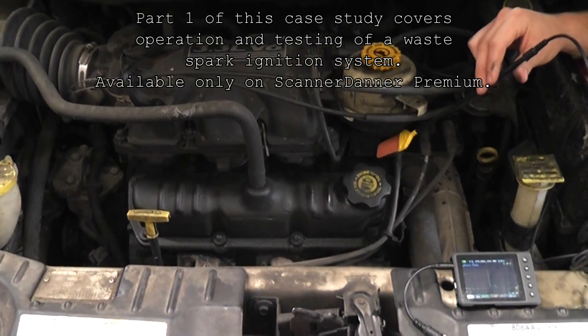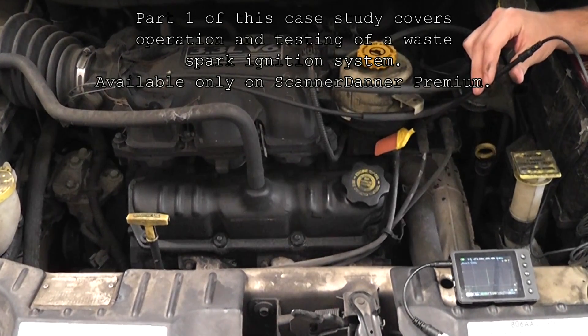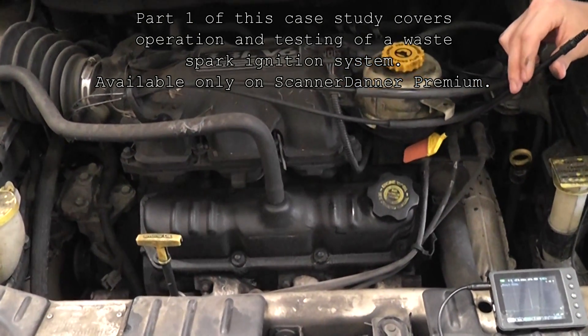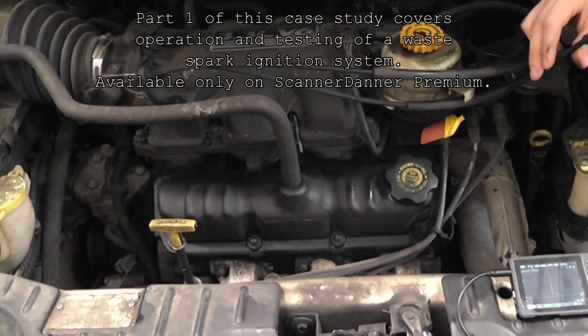Some bonus material for this van - we put the coil on it and the owner opted not to do plugs and wires because the budget's tight. I don't fault her for that. We did a resistance check on that wire and were comfortable with it. I just wanted to show you guys the after waveform.